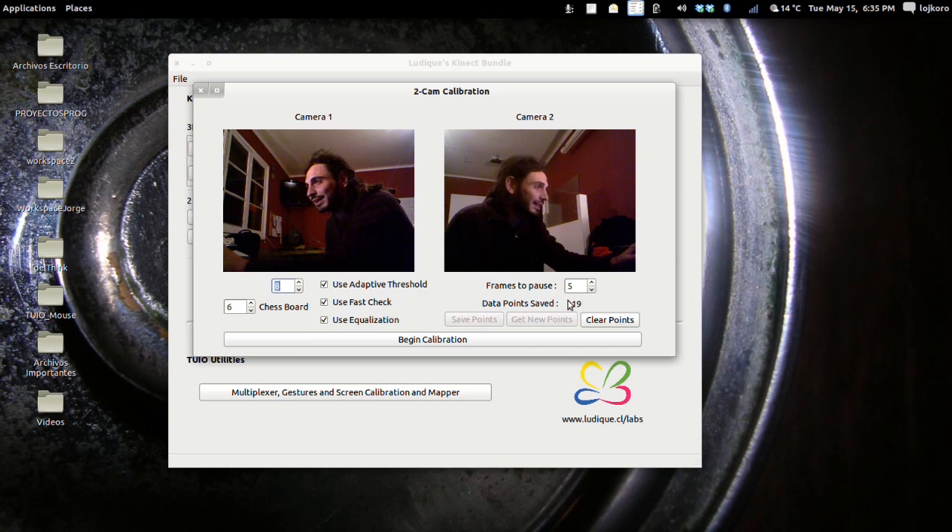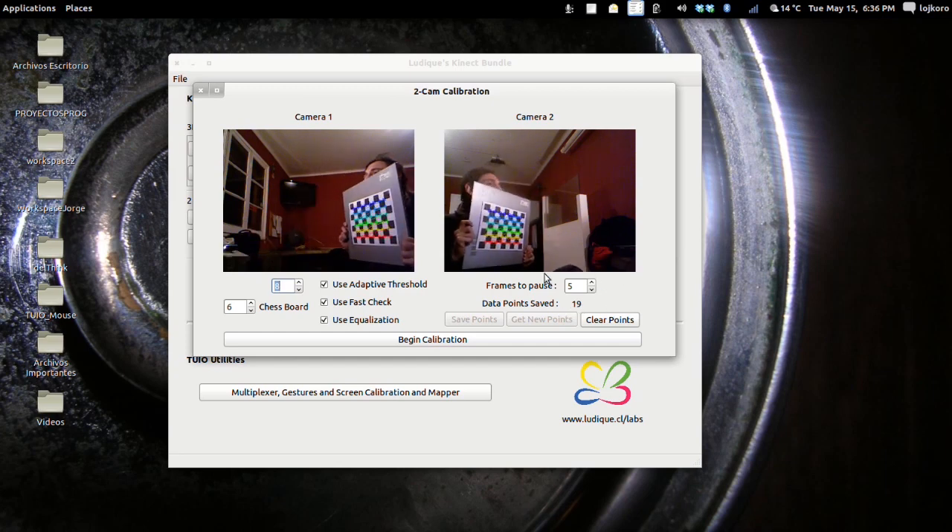We save the points and we have 19 points saved so far. When you reach somewhere between 100 and 110, you have a good number to perform the calibration. You can change the checkerboard width and height here. You can also modify some of the common features in the find checkerboard corners function in OpenCV. You can also change the number of frames before the video pauses when the two cameras detect the checkerboard.